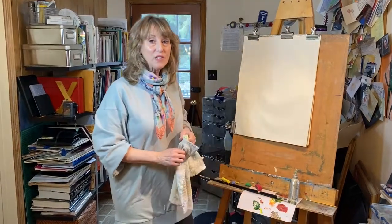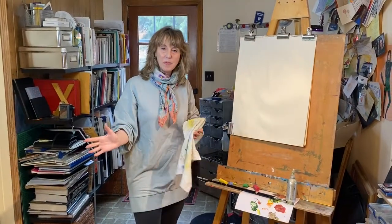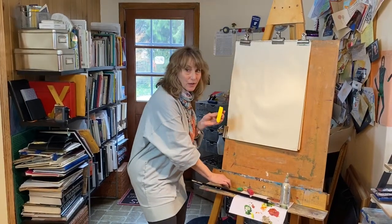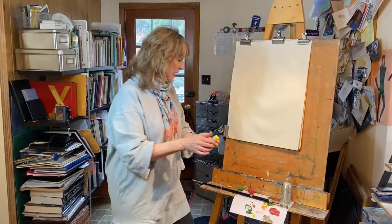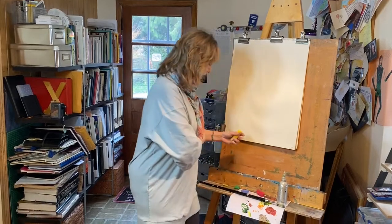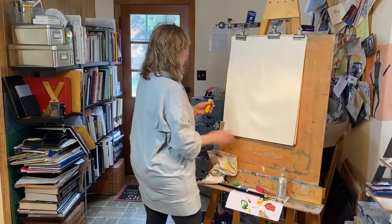All you need for this is any sheet of paper you can find and three colors: yellow, blue, and a little red. You could use crayons or colored pencils or anything. So here we go, let's start with the yellow.